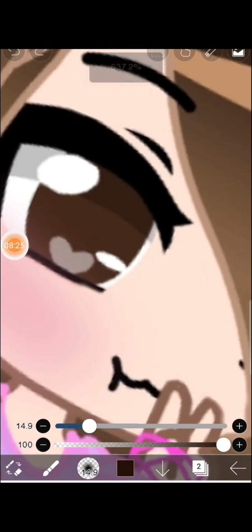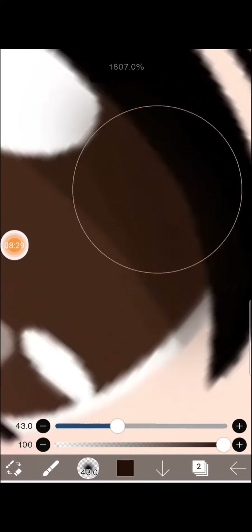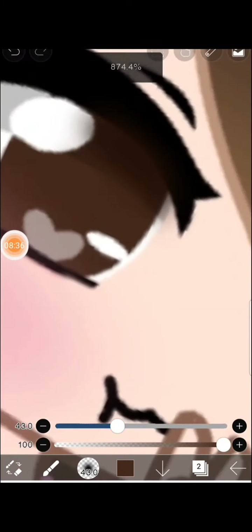Let's make it more dark. Now I'm gonna try to shade it as great as possible. I mean, it isn't really perfect but I'm trying my best.